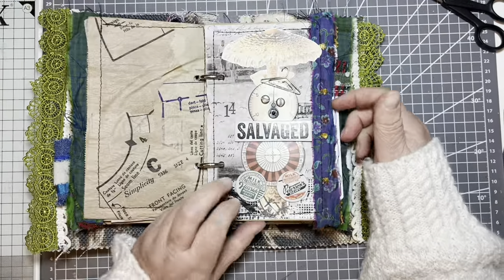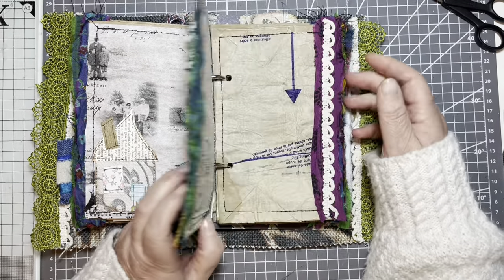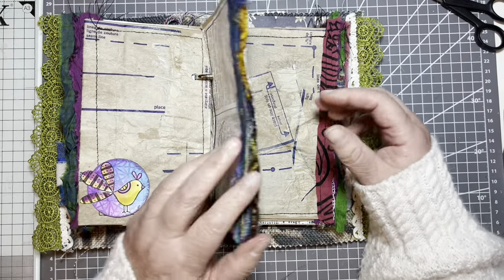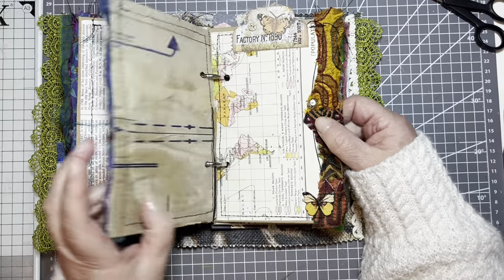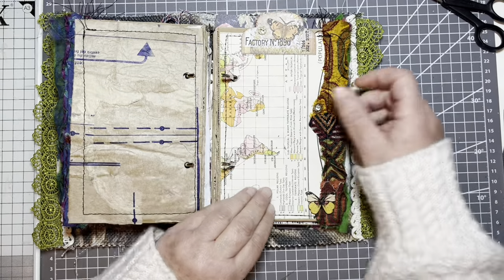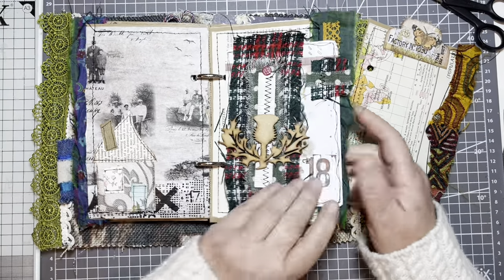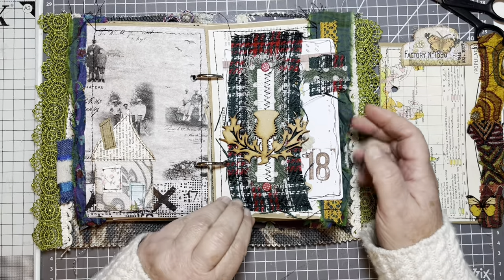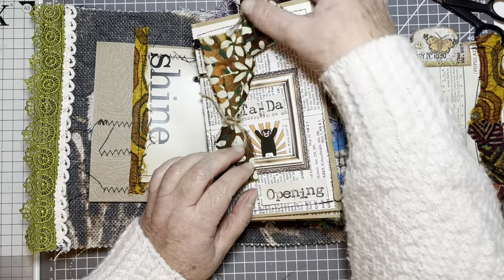Nature. I would have gone outside and gotten something appropriate, but to be honest there's nothing really treasurable outside at the moment. So I didn't know what to do, and then I actually looked through the crafty cupboard and I have come up with a plan of sorts.